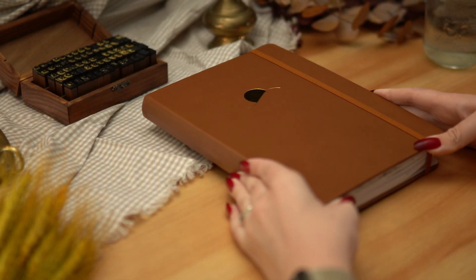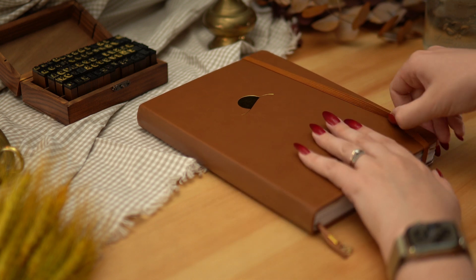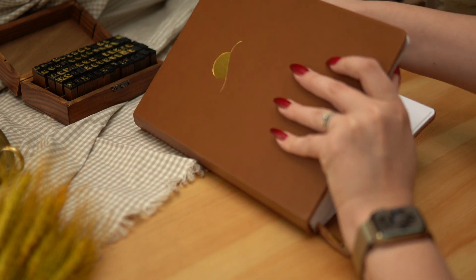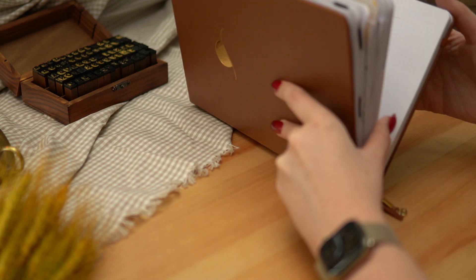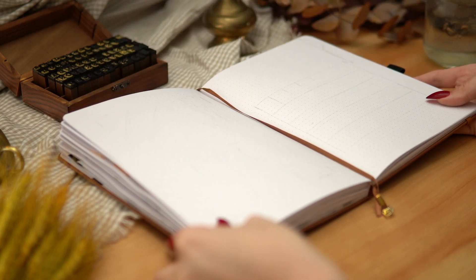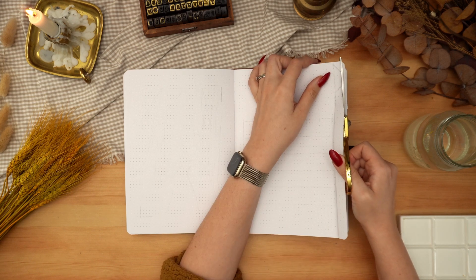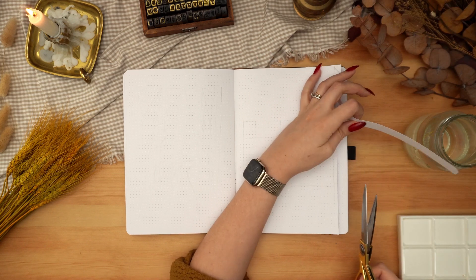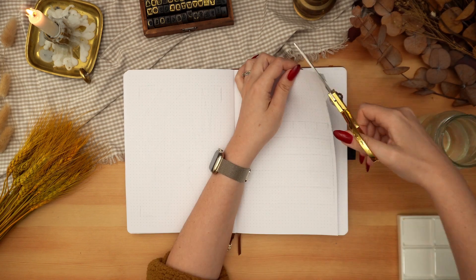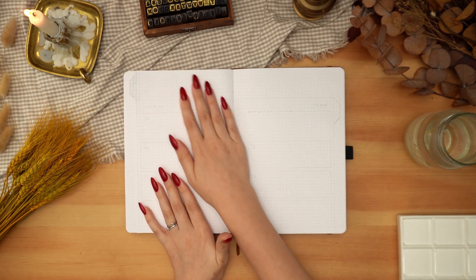Hey friends, welcome back to another video. Today I'm super excited to set up my bullet journal for November with a very autumnal theme. Where I live the trees have lost most of their leaves and it's getting colder by the day. It really feels like we're on the cusp of winter, and that made me want to hold on to autumn for just a little bit longer, so this theme ended up being sort of an ode to autumn.